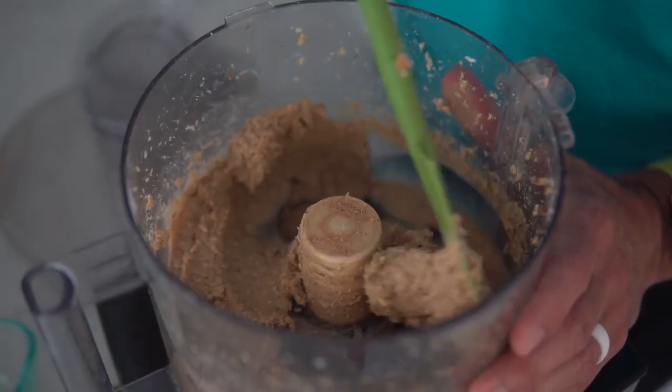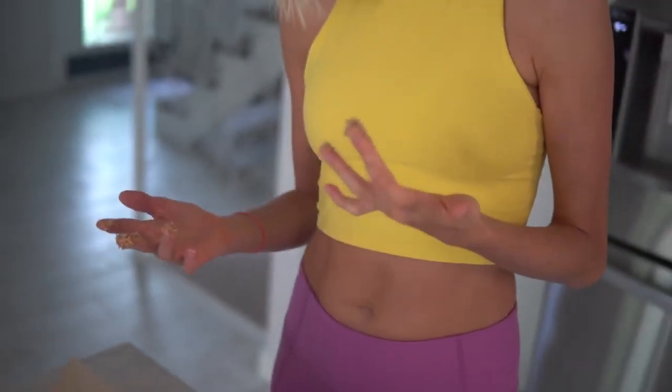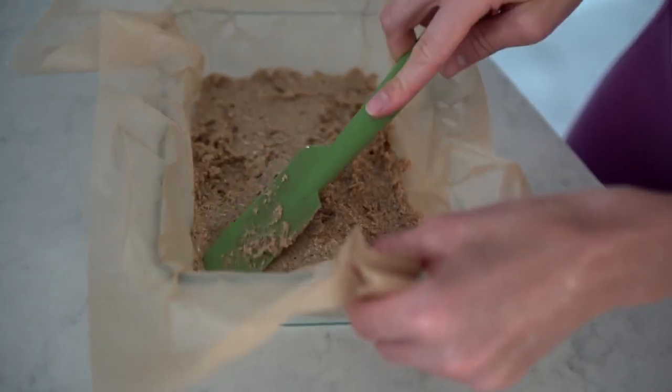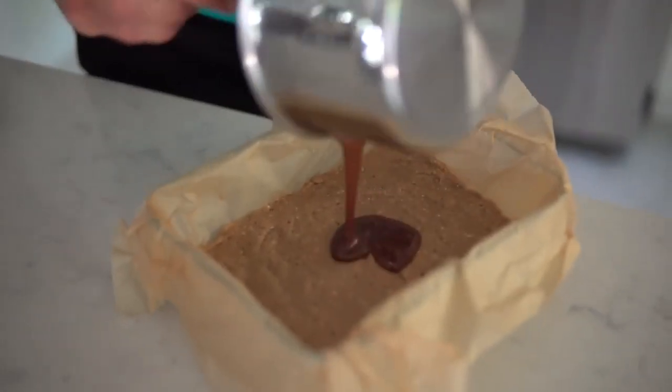Now that we've got our desired texture, we're going to scoop it out and put it in a pan. The secret is to line your pan with parchment paper, then press your bars into the pan. Meanwhile, Dusty is melting the dark chocolate to drizzle on top. If it's a little too sticky and moist, pop it in the refrigerator to chill before pressing.